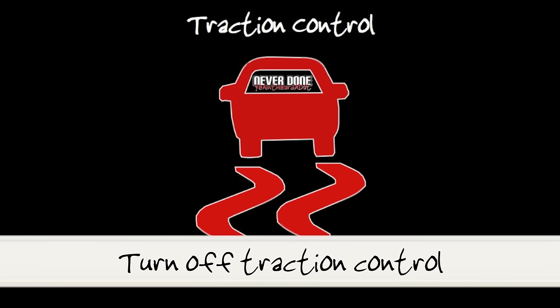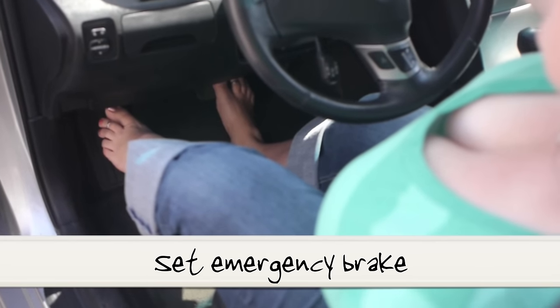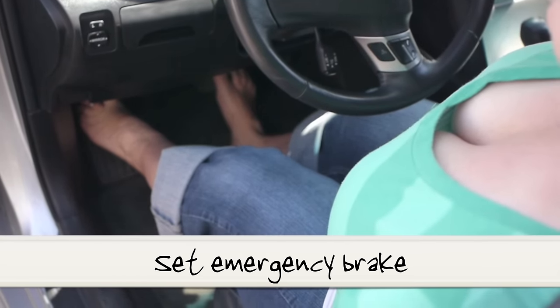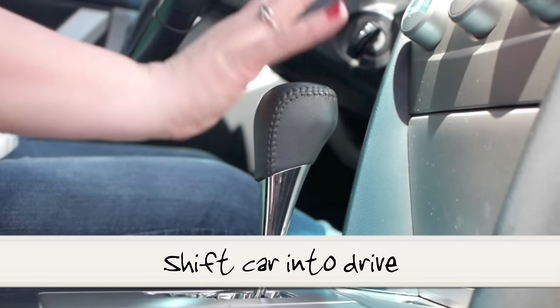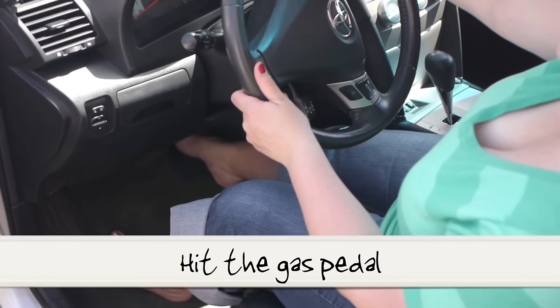Step one, same as always, turn off your traction control. Step two, set your emergency brake — that will lock your rear wheels in place. Step three, put it into drive. Step four, floor it and enjoy.